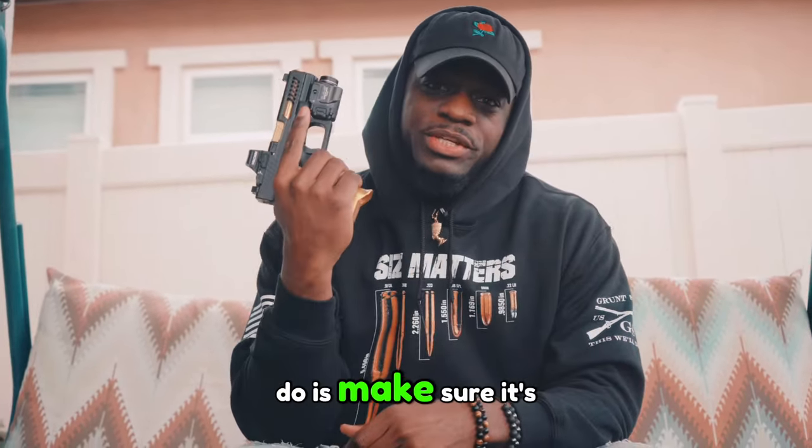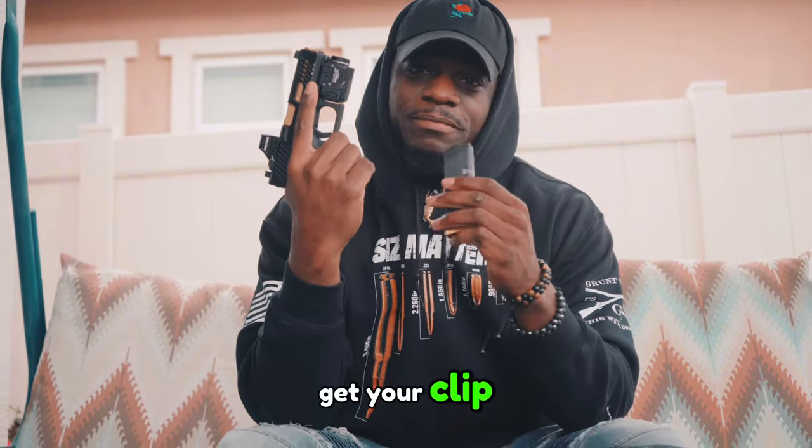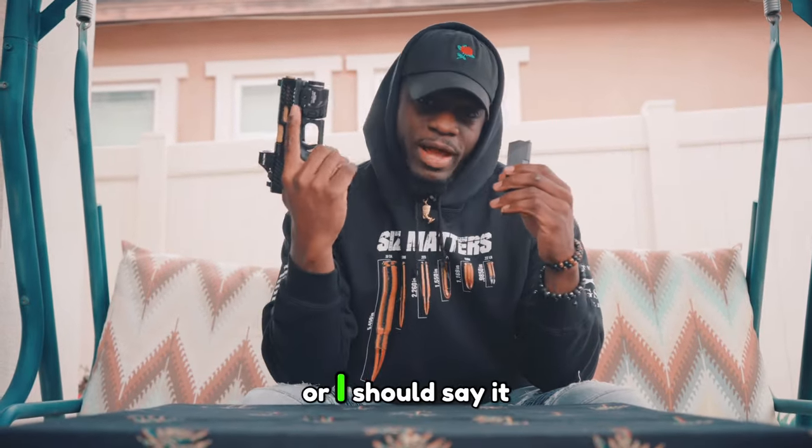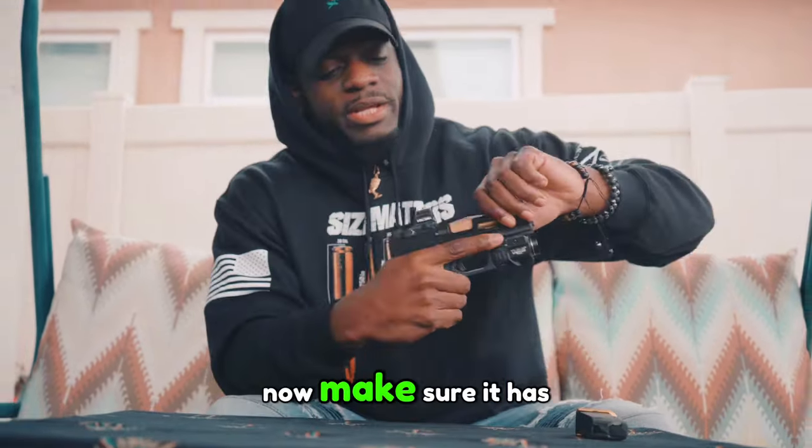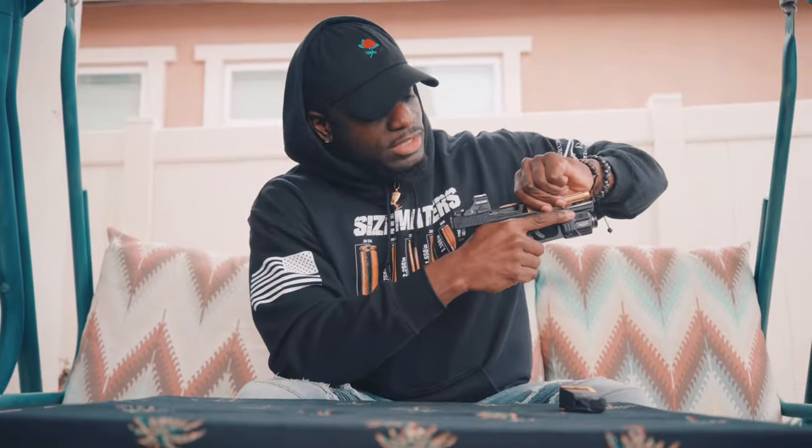Now look, first thing you want to do is make sure it's empty. Get your clip — or I should say it right, magazine, for the professionals out there. Make sure it has no bullets in it. Everything's clear.